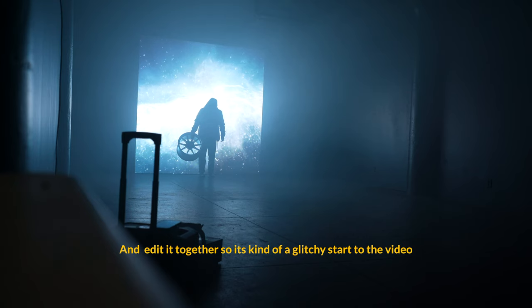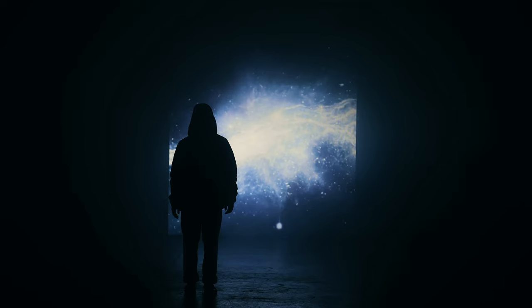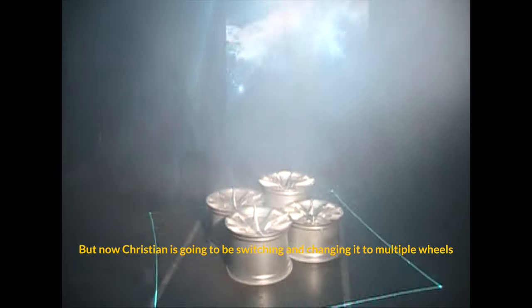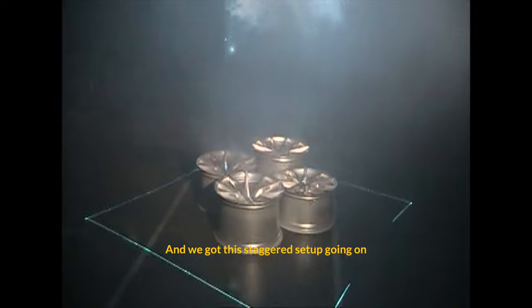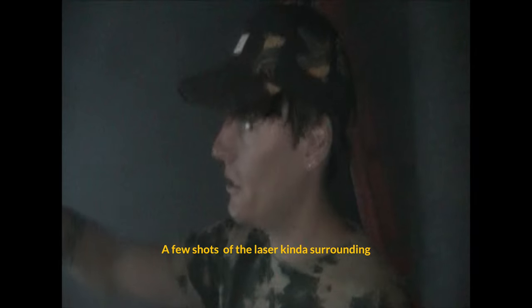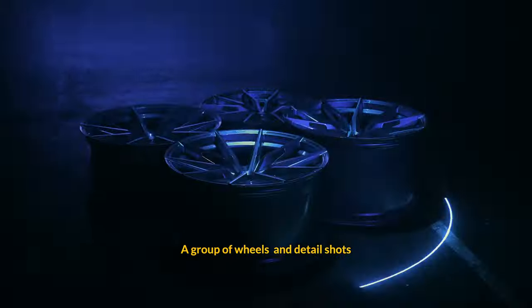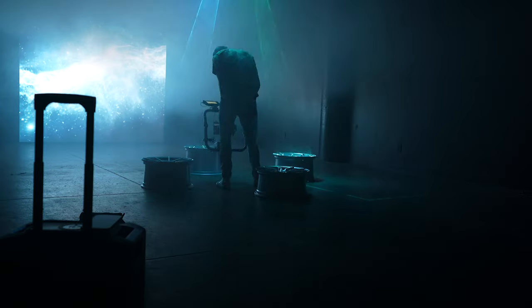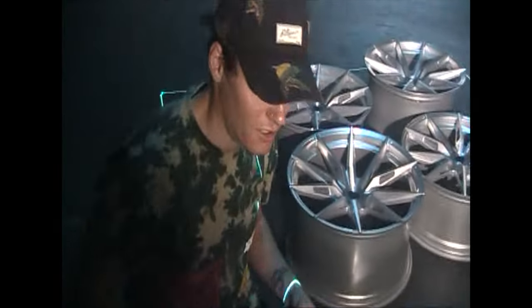We just finished the single wheel shots, but now Christian is going to be switching and changing it to multiple wheels — we got a staggered setup going on. We're going to do a few shots of the laser surrounding a group of wheels and some detail shots where you can see other wheels in the background.